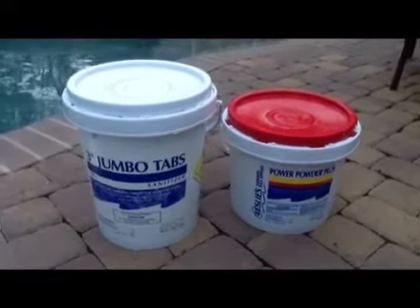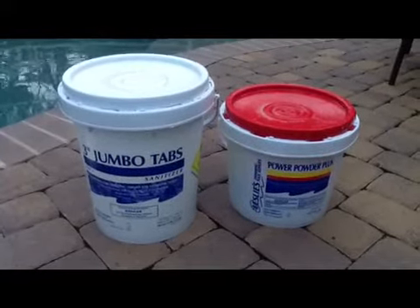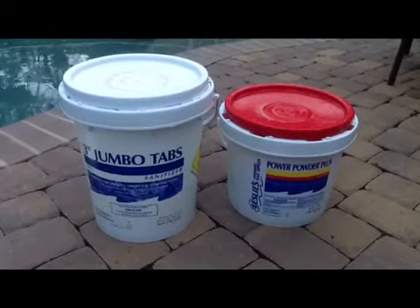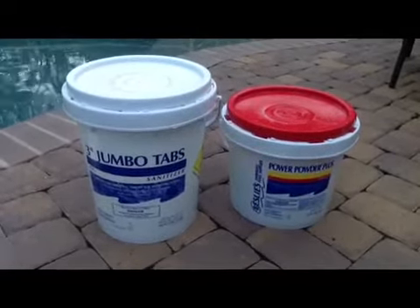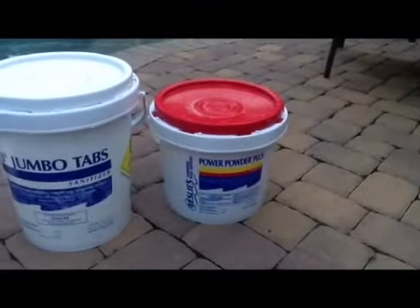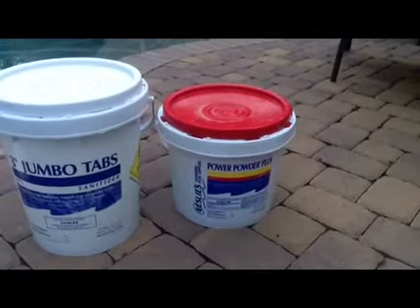Welcome back to Watch My Pool. Today we're going to talk about chemicals — chlorine. We got the jumbo tabs on the left and we got the shock, the Power Powder Plus, on the right.